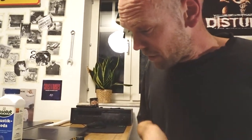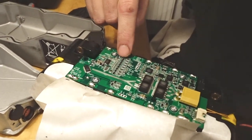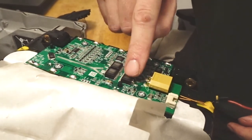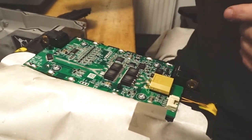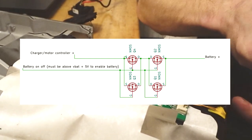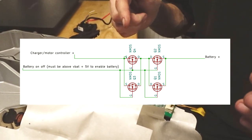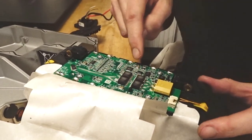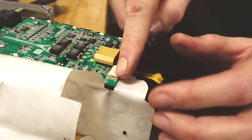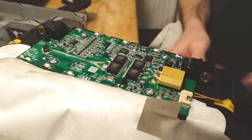Here are some interesting parts — I think this is the balance charging section. There are lots of transistors here; these are double MOSFETs. One of them switches the battery output off and the other switches the charging input off. And this here is probably the main CPU that talks through this connector to the motor controller, accepts commands, and decides to turn the MOSFETs on.